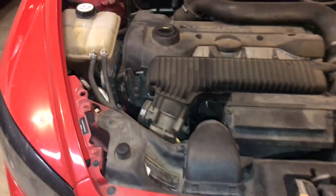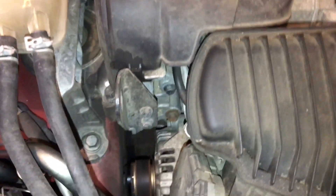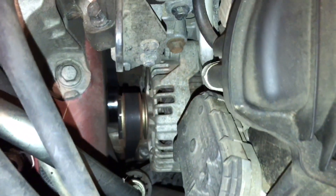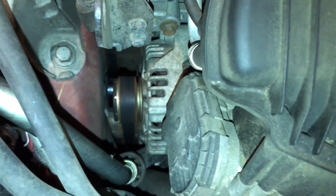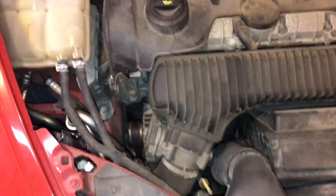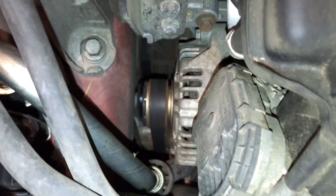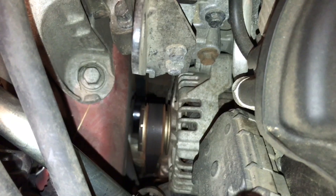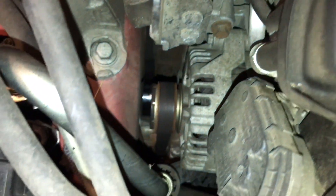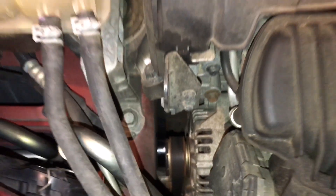This is my 2008 Volvo C30 T5 transverse mounted turbo 5 engine. I've been having some issues with the air conditioner. I read online about the bread clip fix, but as you can see, most of the tutorials online say something about getting down into there — just quite a ways down on this vehicle. A couple of them mentioned going through the wheel well, which would be right in here.